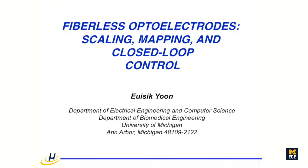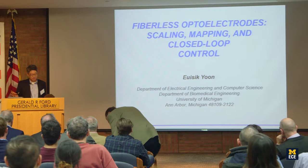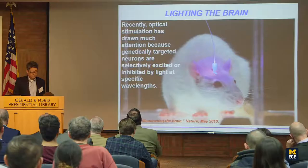Our final paper for this session is entitled 'Fiberless Optoelectrodes: Scaling, Mapping, and Closed-Loop Control,' by our chairman today, Dr. Yushik Yun. Thank you, Ken. My talk will be short — this is the last talk, and I've assigned a little bit of time for it. Let me talk about some fiberless optoelectrode development here in Michigan, reviewing some of the work we did, and updating progress and future direction.